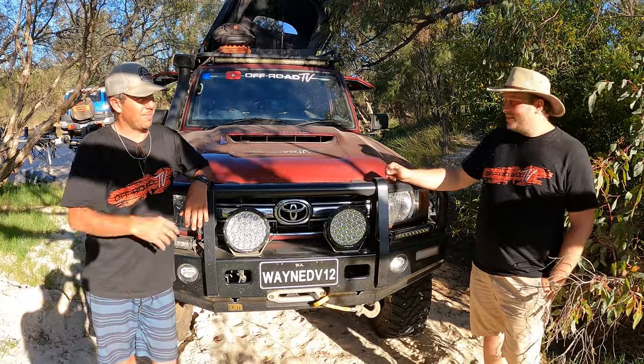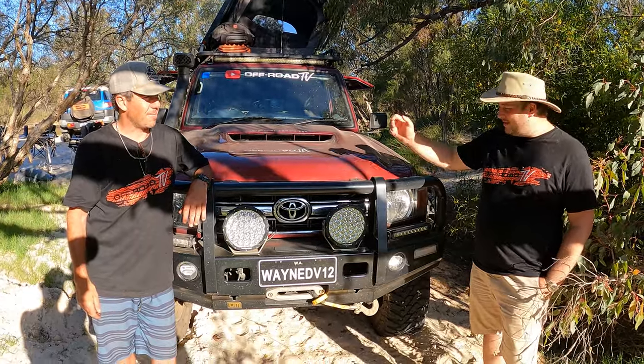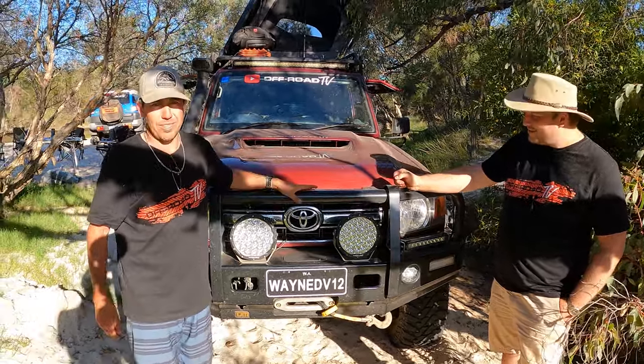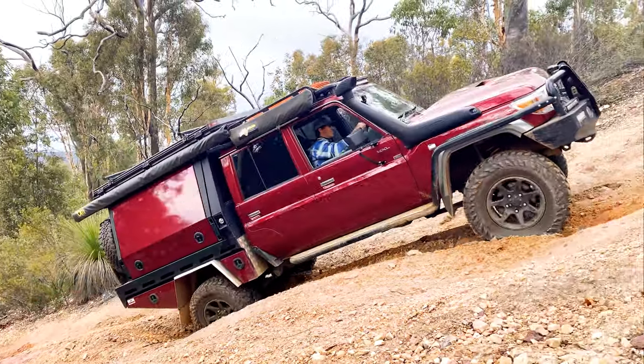Hey guys, it's Jake from Up or Throw TV. Today I've got Wayne here with me and his — what is this? It's a portaled 79 series dual cab cruiser.